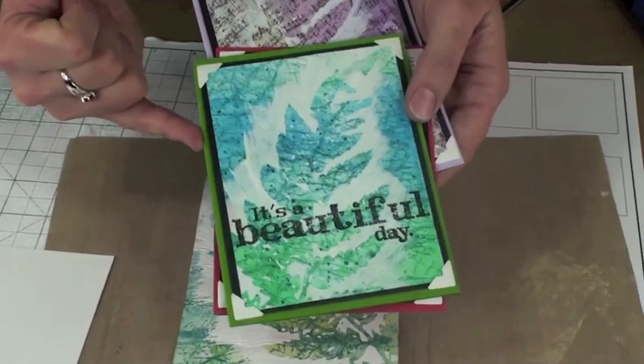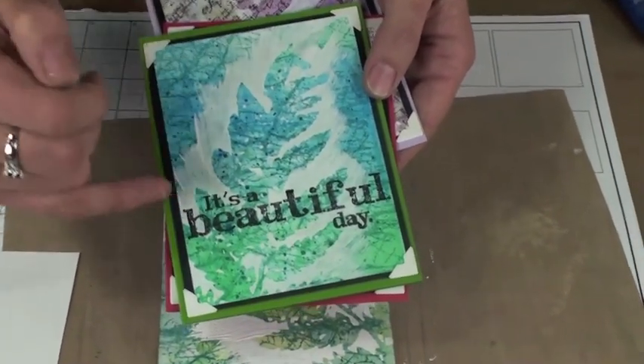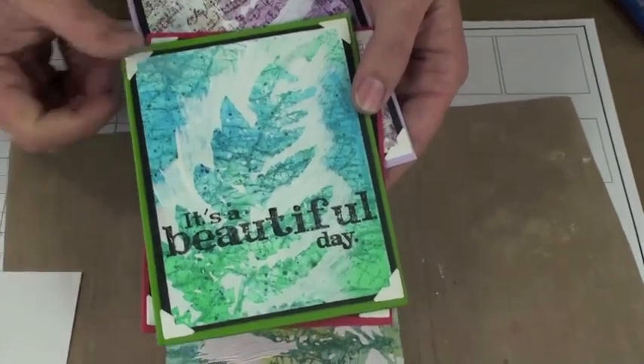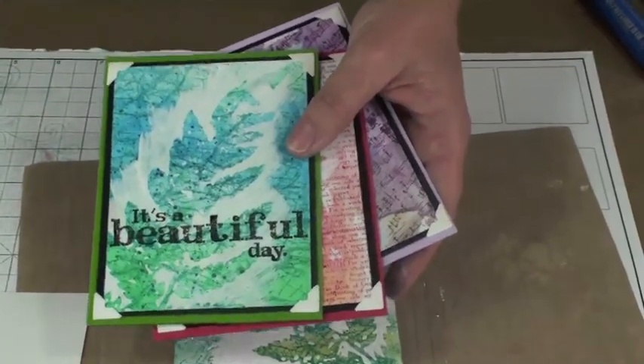Once those panels are done, you can layer them onto a nice folded card in the coordinating color, mat with black, and then add your panel. You'll want to stamp a greeting onto it as a fourth and final layer, and they will look fabulous. Can't wait for you to give this a try!